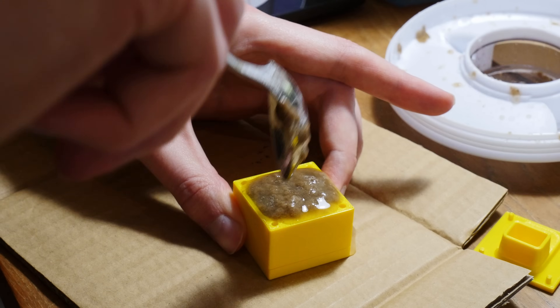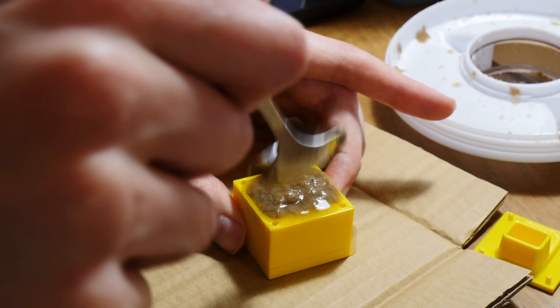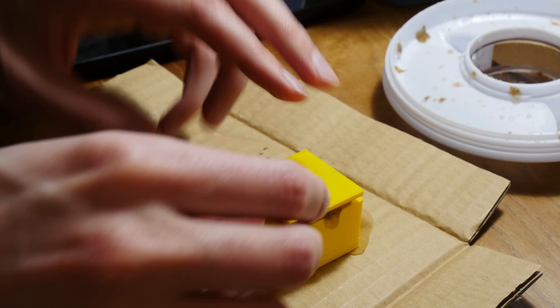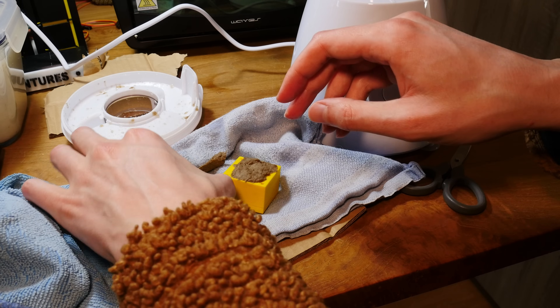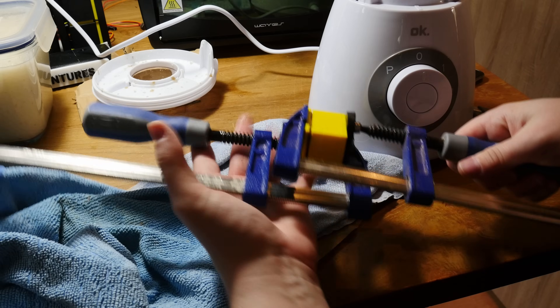My first instinct is to just straight up put the pulp into the mold, however this doesn't work. You need to first squeeze out a little bit of moisture, then fill the mold and clamp it down.